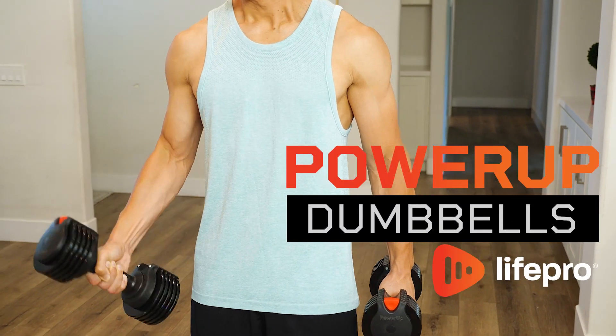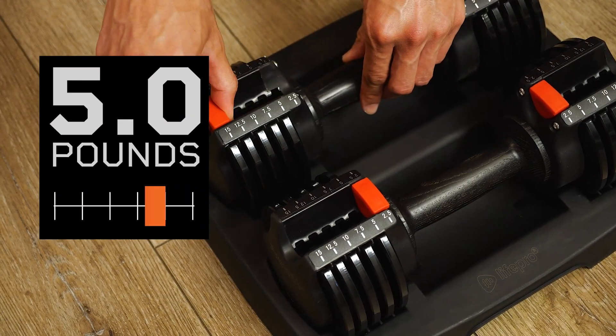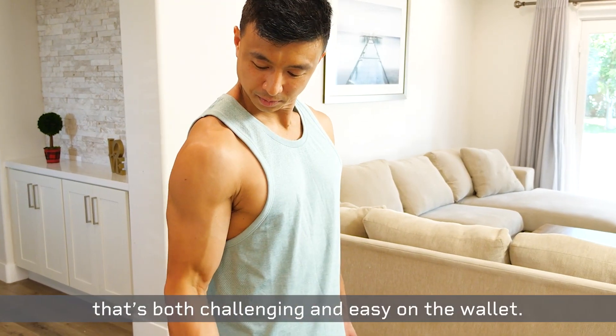Introducing Power Up Dumbbells by LifePro. Power Up Dumbbells start at two and a half pounds and adjust in small increments up to 15 pounds, thus creating a fitness routine that's both challenging and easy on the wallet.